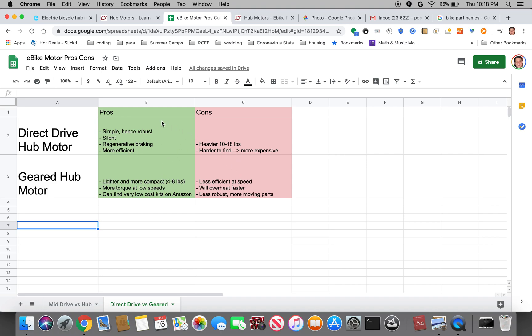As far as pros and cons on the direct drive hub motor side: they are more simple, hence more robust — there are no gears to worry about wearing out. They are a lot quieter; they can actually be almost silent. They give you the capacity to brake regeneratively. There are actually geared motors that have regenerative braking — the one I'm aware of is called the GMAC motor sold by Grin Technologies. But the issue is because of the gear reduction, the regenerative braking can almost be overpowering, which is why most geared motors have a clutch and the motor will just spin freely unless it's engaged. Finally, direct drive motors can be more efficient because there are no gears and there's no efficiency lost from gears rubbing on each other.